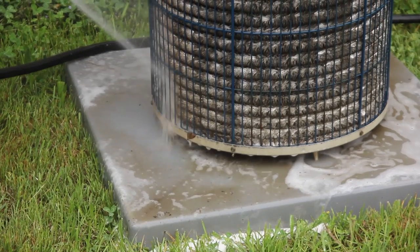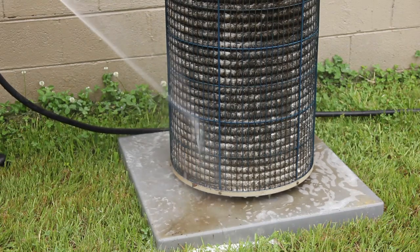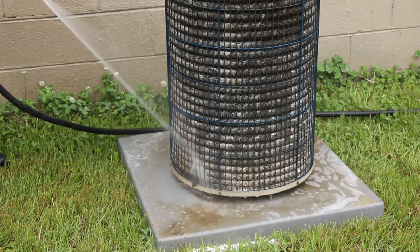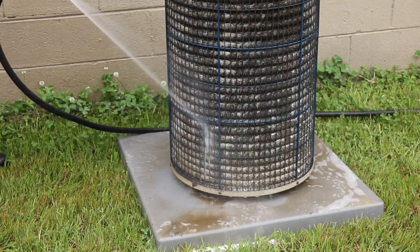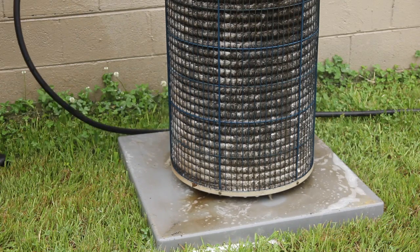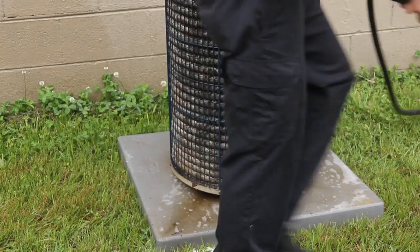This allows better airflow to the system, lowering operating temperatures. When rinsing off the coils, use a garden hose. Don't use a high-pressure washer, as this will bend the fins and reduce airflow to the outdoor unit.